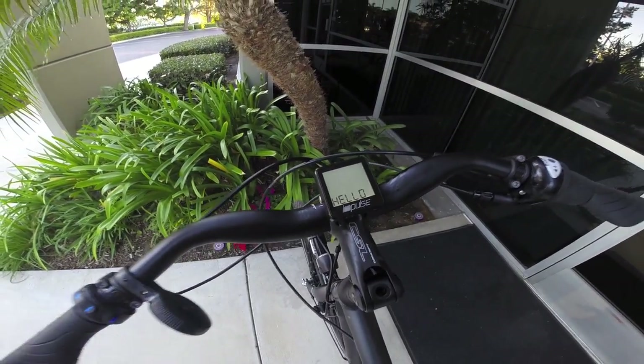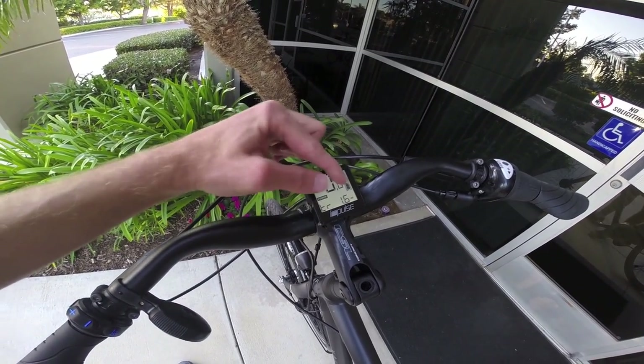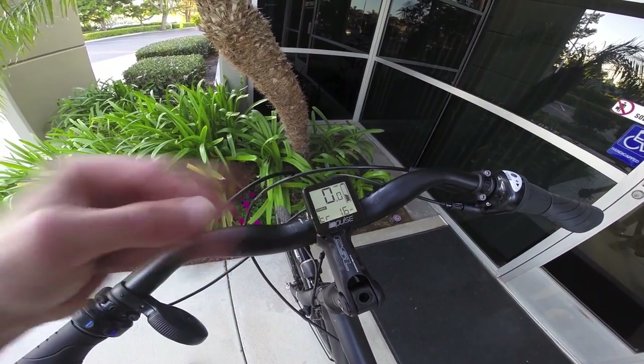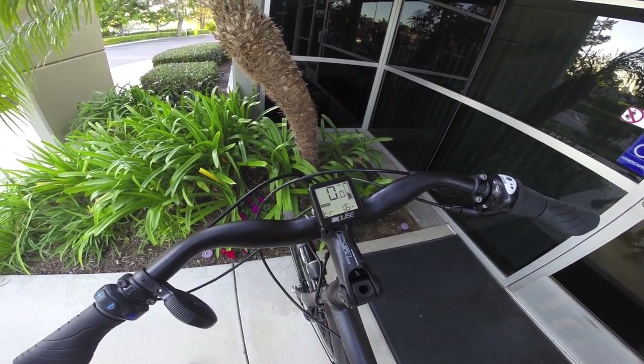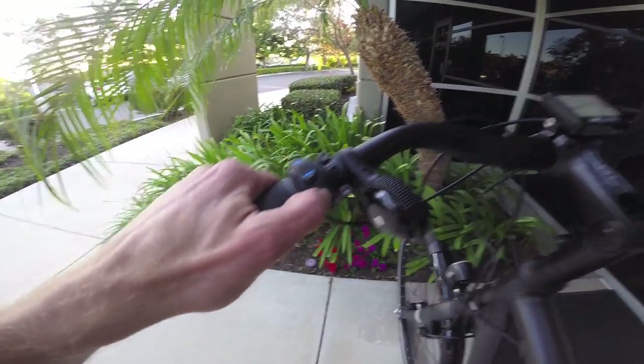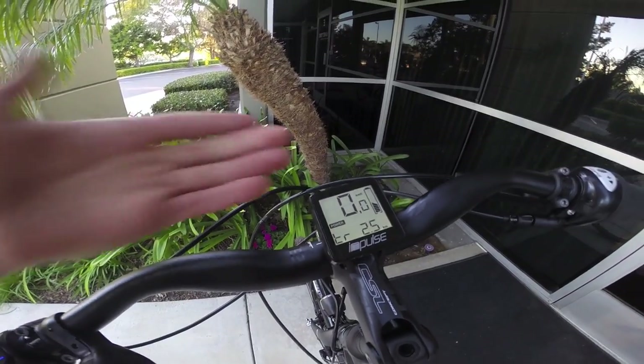It lights up, says hello, and basically brings us the speed, battery level, and power level — there are three — and your trip distance or your odometer. Right now we're in miles per hour, but if you wanted you could change that to kilometers per hour by holding the Set button for a few seconds. So there we go, now we're in kilometers per hour.